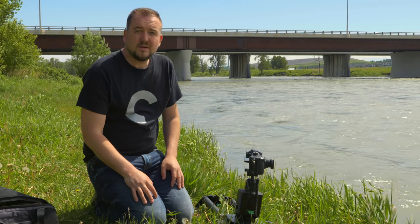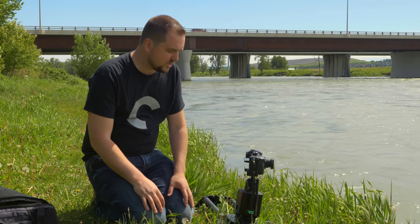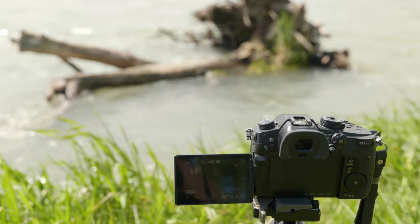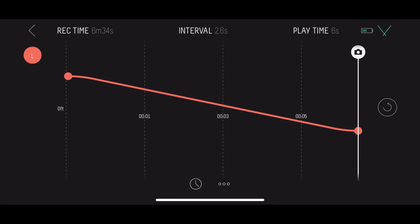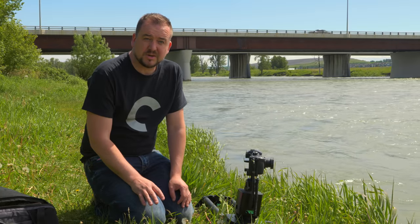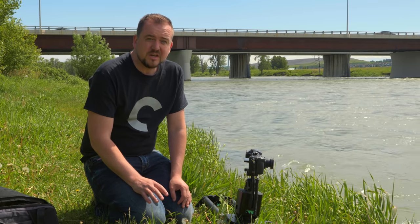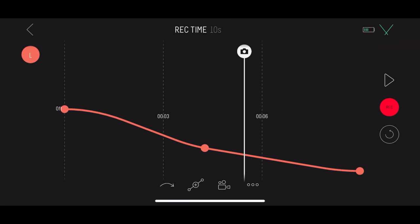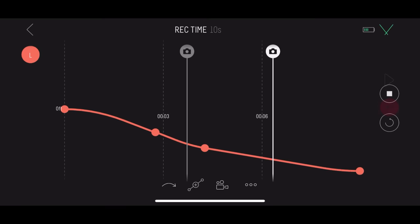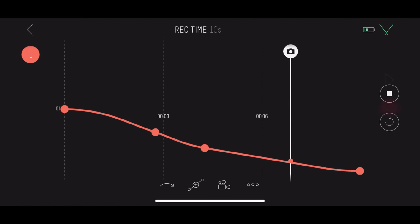The main reason people are going to be looking at this system is for time lapse, and we've got one clicking by right now. It is a very intuitive interface — I do really like how they've laid out the app, and there are a few really nice advantages compared to the older version. The biggest one is you can set up to five keyframes, so you can have it move quicker from one point to another, or once it hits a certain point, if you have another system, you can have it start panning or tilting.